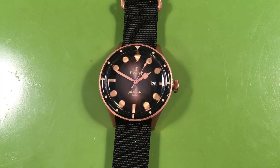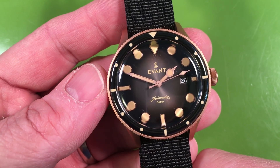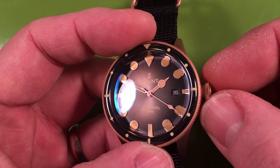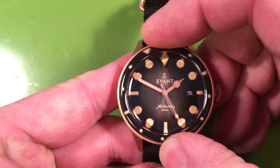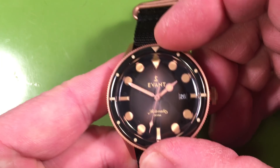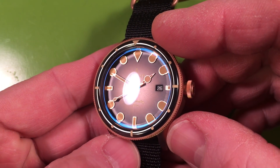That said, it's a bit unfair to compare any watch to a Rolex Explorer — that's hard to beat, and I was really just using it to discuss the handset. Aesthetically the watch is very pretty, and I'll be very curious to see how it ages. It has a lovely coinage bezel and what I think of as a Tudor-style crown — also coinage, very sharp. The rotating ring is super tight and clicky, and it's unidirectional.